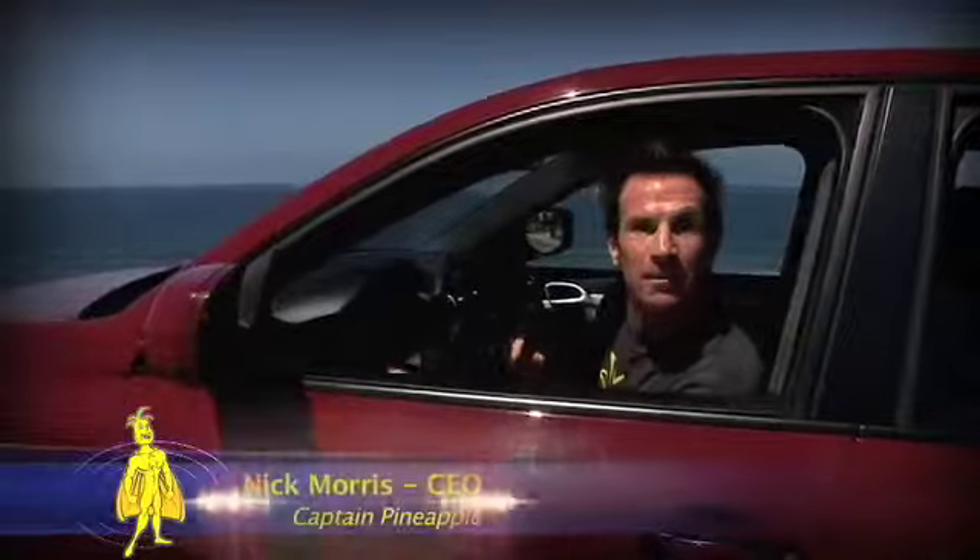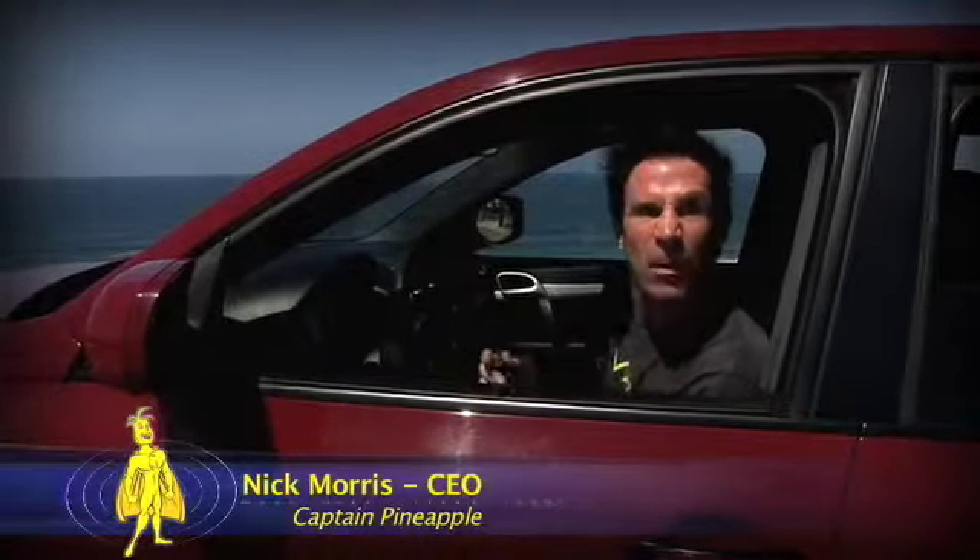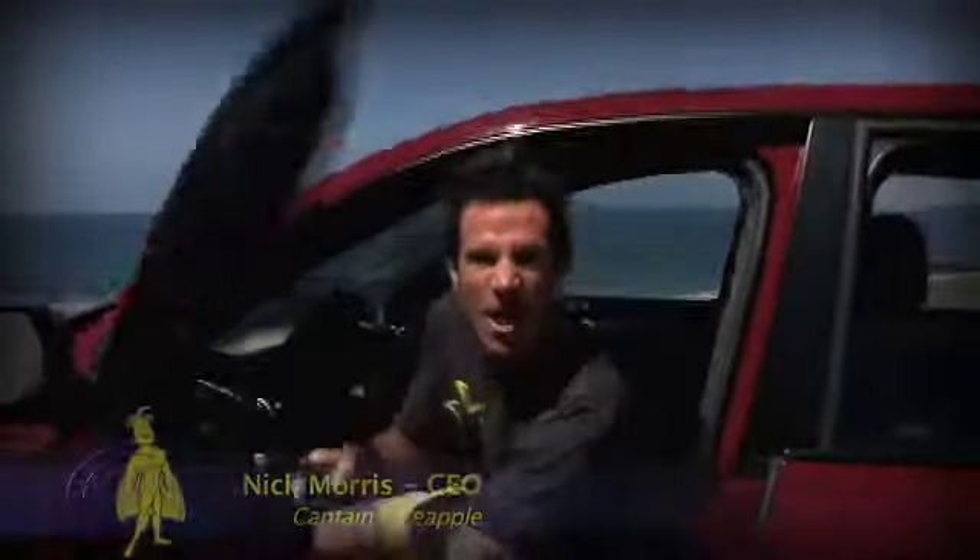Hey, I'm Nick, Captain Pineapple. Let's get on the Pineapple Express — the technology, the method, the company, the brand. Get your juice.